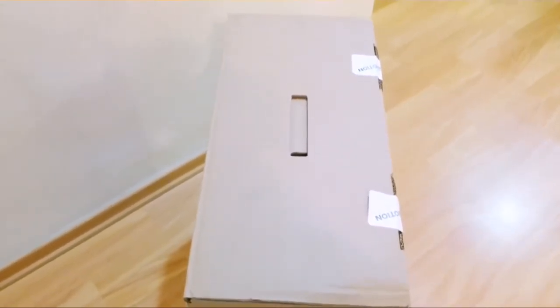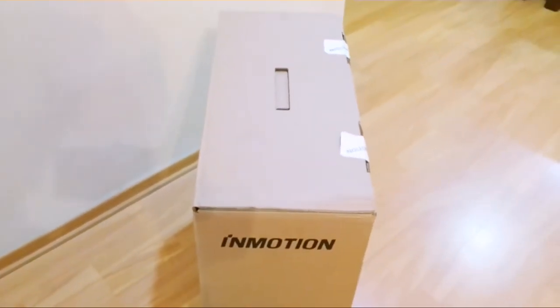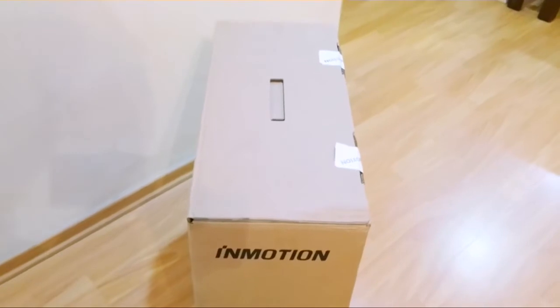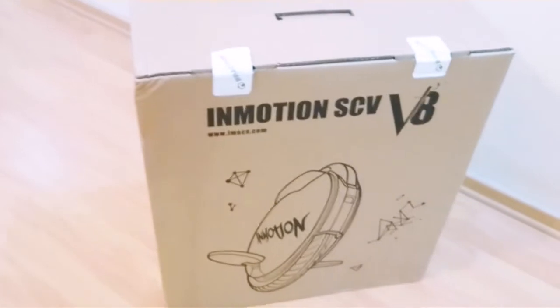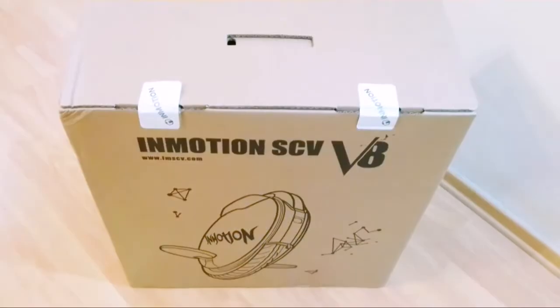What do we have here — the brand new Emotion V8! I was told by Emotion that they are one of the 15 distributors in the world to receive an Emotion V8 demo set, and the only one in Singapore to have it. So let's unbox and have a look at what's inside.